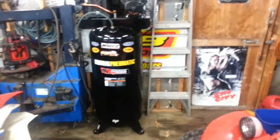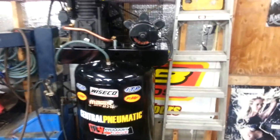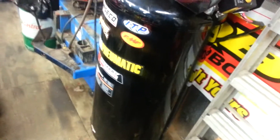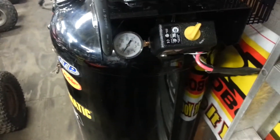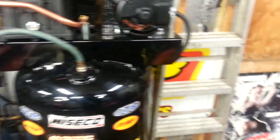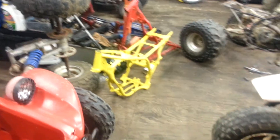Got a new air compressor — Harbor Freight two-stage. I had my little Craftsman set up with an old tank, took forever to hit maybe 160 PSI. This thing holds 100 PSI constantly; I had the blowgun just cranking it and it was keeping up. That's cool because I'm going to start sandblasting some stuff.